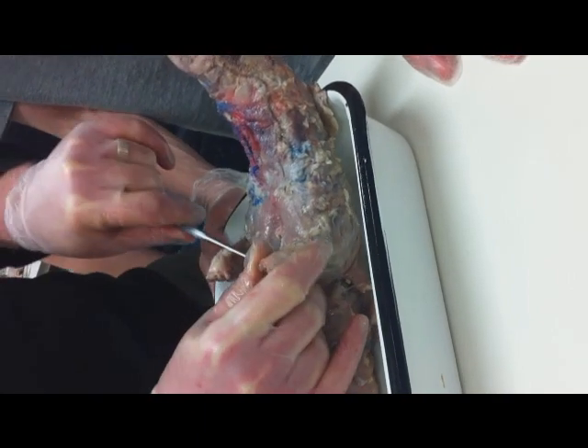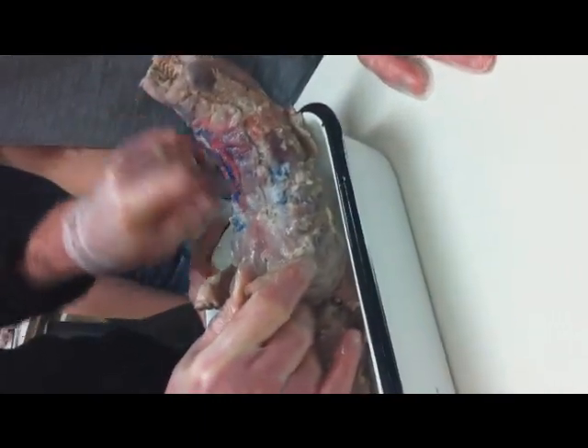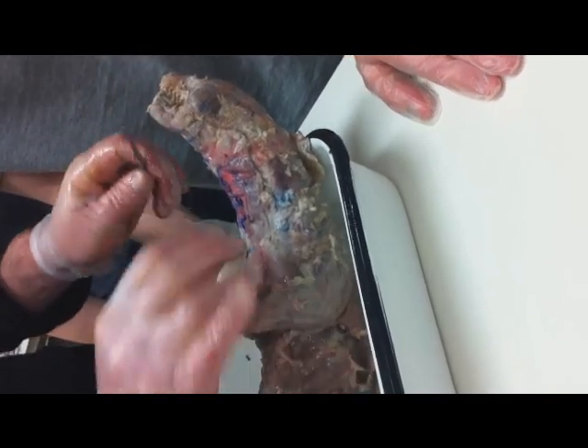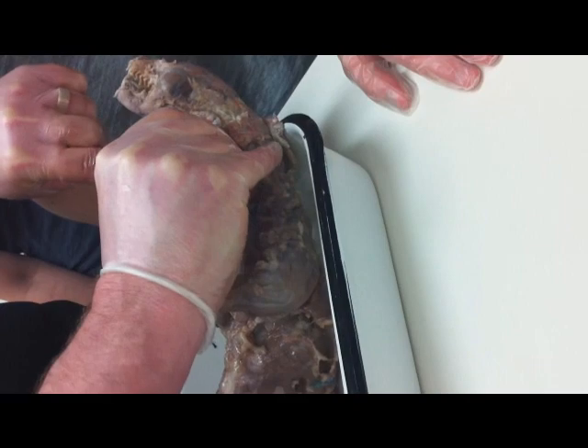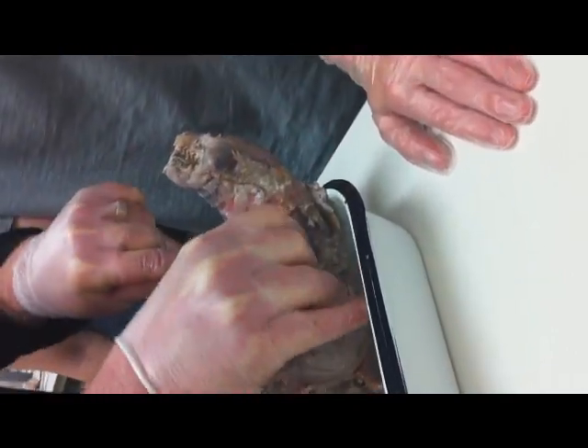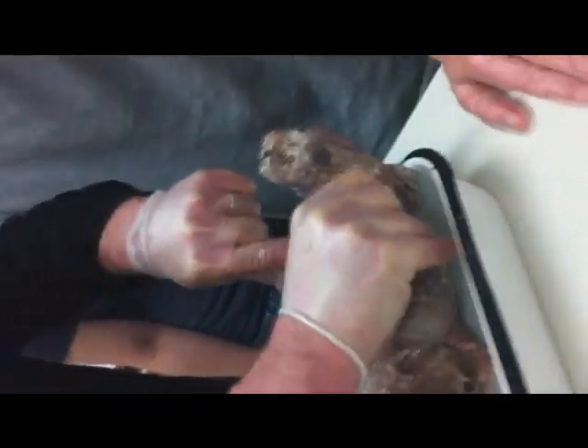So clavodeltoid, pectoralis major, pectoralis minor. This great big muscle here that these guys haven't cut yet is the sternomastoid. There is a natural incision in it that they put to put the dye in, so I'm going to just extend that a bit down to the pec muscles.